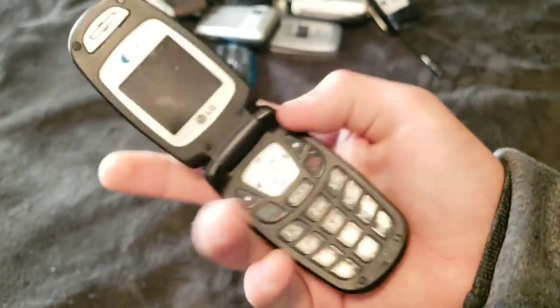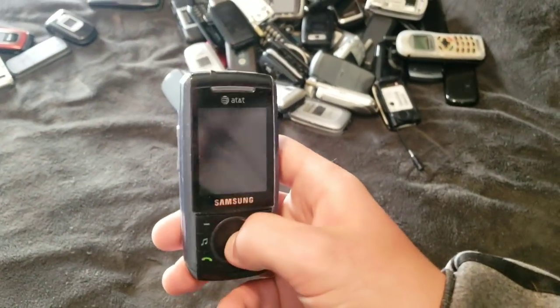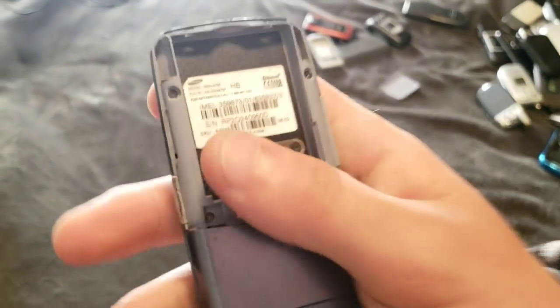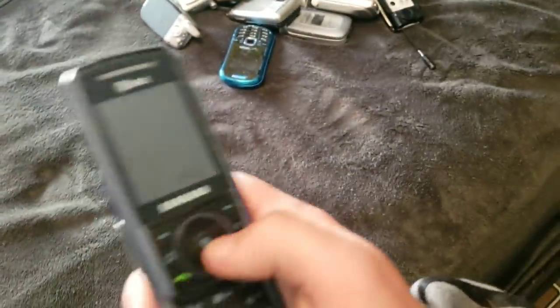This is an LG phone. I don't think it works. I have to go through these fast, by the way — I'm running out of time. Gotta go later to put in an application for a job. Anyway, this is an SCH-A737. It works, but all these buttons don't work, so I can't turn it on to see anything.